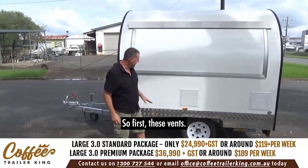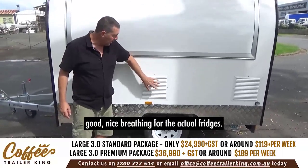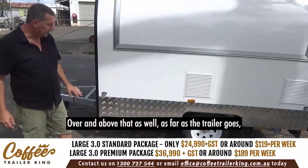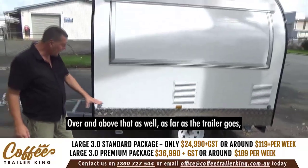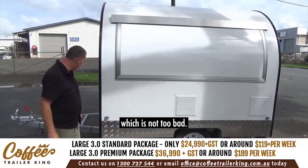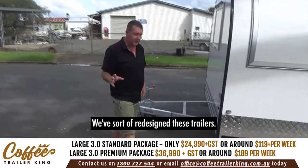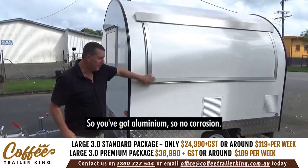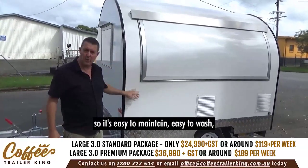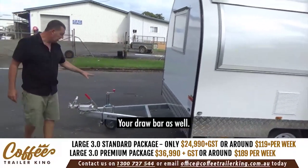So first, these vents — we've got ventilation to give good breathing for the fridges. As far as the trailer goes, a medium-sized car can tow it, which is not too bad. Around the front it's all aluminium — we've redesigned these trailers — so no corrosion. It's a composite design panel, easy to maintain, easy to wash, easy to wipe down, and doesn't really wear out too much.